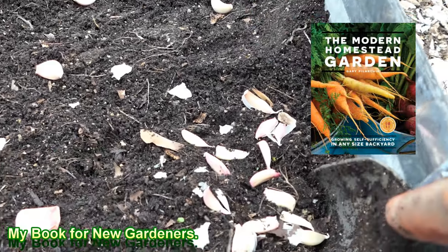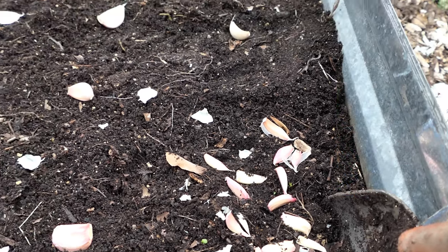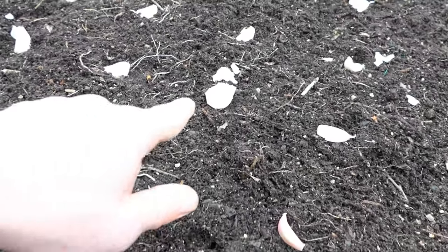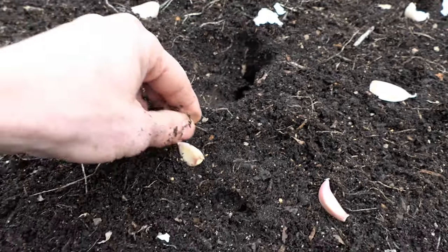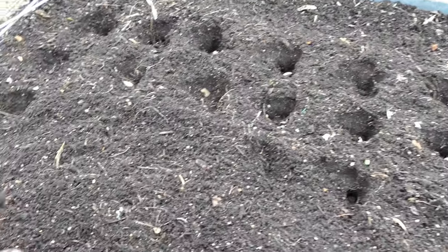Now the smaller cloves — I just stick them into a corner, put them in about an inch deep, and let them grow for the greenery. You can cut that for scrambled eggs and salads. Make sure the pointed side goes up, the root side goes down, and all we're doing is pushing it down about an inch deep. Nothing fancy. Space out the garlic and press it in one to two inches deep.